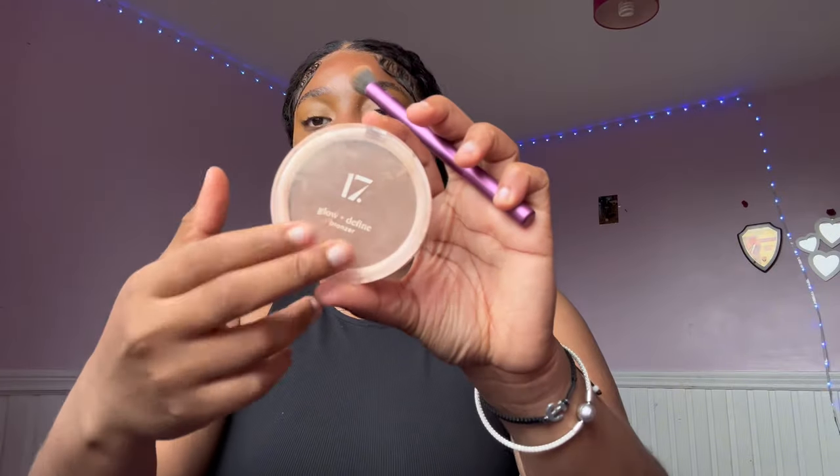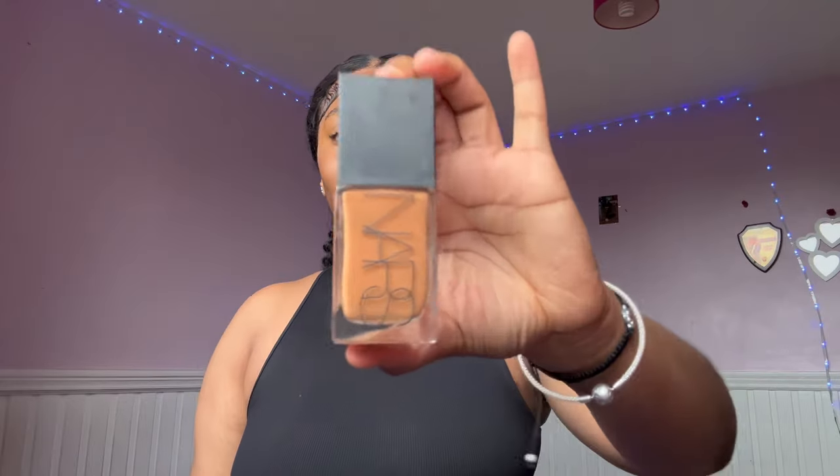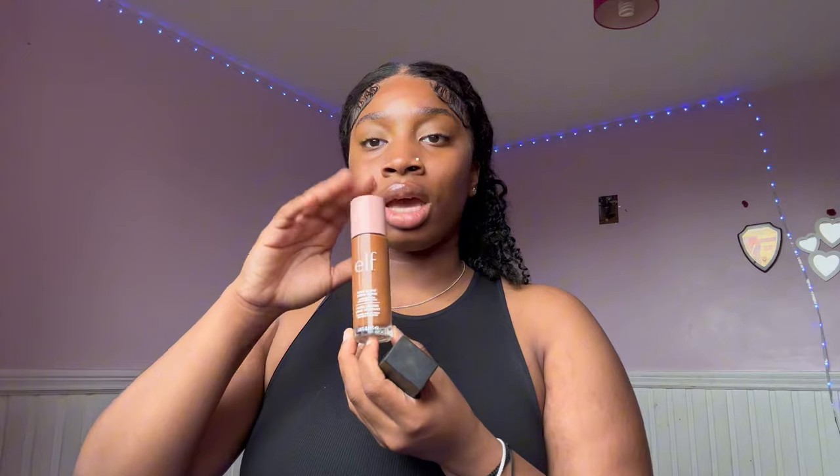After the eyebrows, I darken the area a bit using this bronzer. The next stage is foundation. I normally use NARS in the shade Carcass, but today I'm using the ELF Halo Glow — it's not technically a foundation, but I use it as one because it gives me the glowiness that I want. You'll see when I put it on my face.